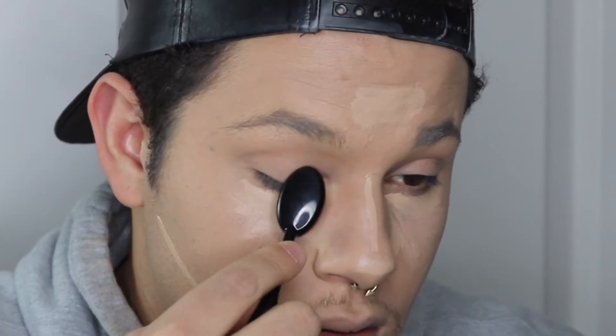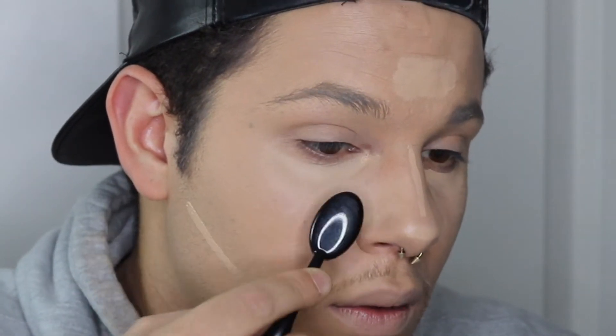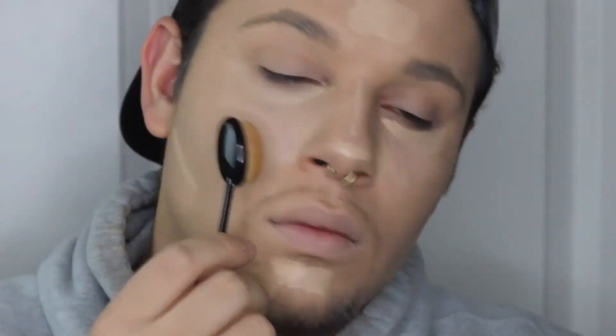I'm going to take my Artis brush right here and try this side with the Artis, and then the other side with the beauty blender — let's get it. I don't like that at all; it makes it look very streaky.